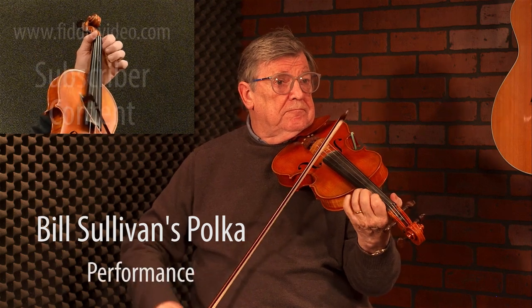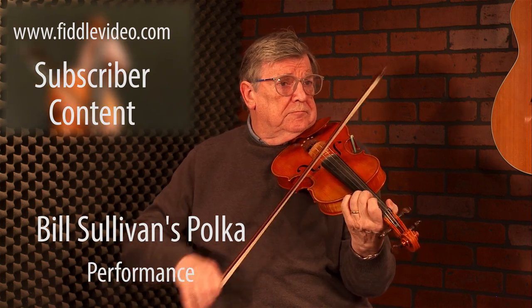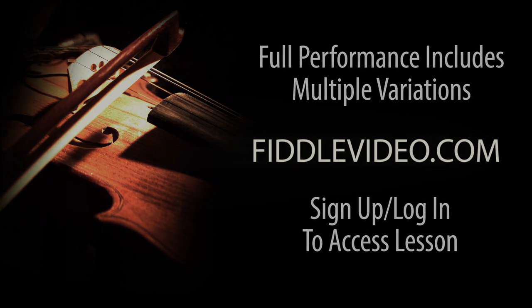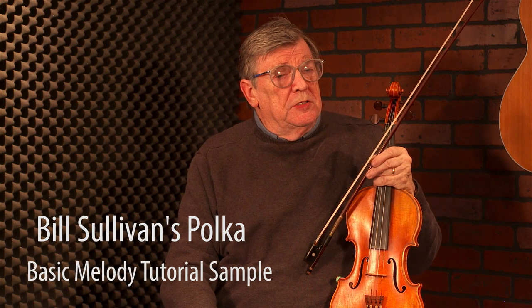Bill Sullivan's Polka. I recorded this tune on an album called If The Cat Fits. It's the third polka in a set of three. The previous two are Biddy Martins and Gerard Arriga. I learned them all from Jackie Daly.